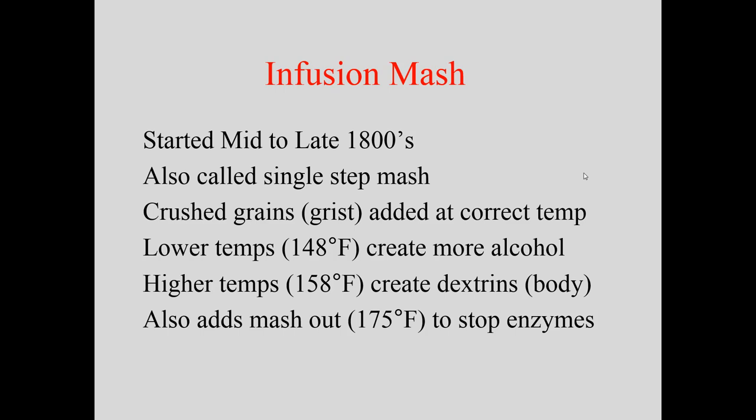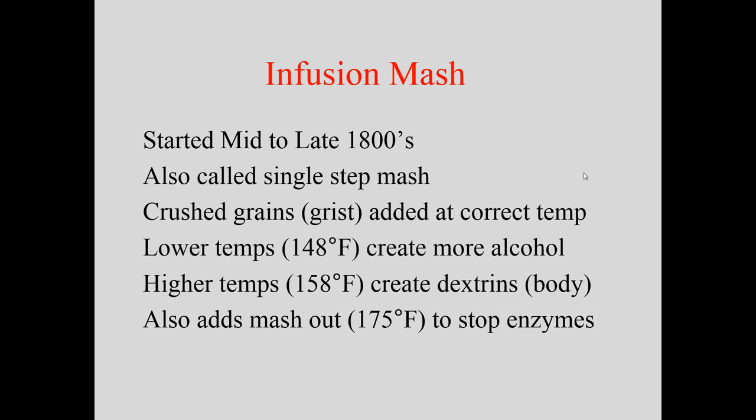They also added a mash-out phase at about 170–175°F — you don't want to go much higher or you'll get a grainy flaw with extra bitter components. This stopped enzyme activity, effectively preventing more sugar creation, which made the beer more stable and consistent. With the partigyle, warm water was still technically converting as it poured through, so the infusion mash really increased the commercial viability and consistency of beer.